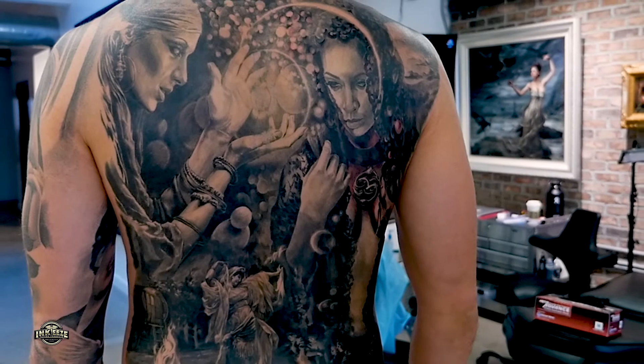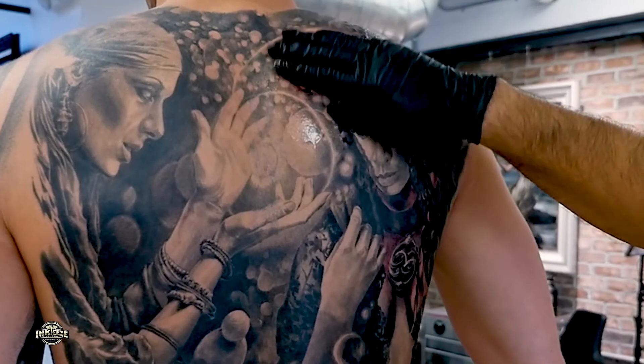Step 3: Dry for 60 seconds, then repeat Step 2, adding a second layer.